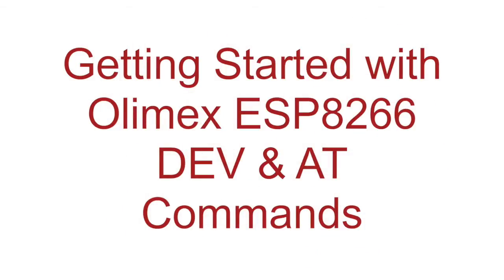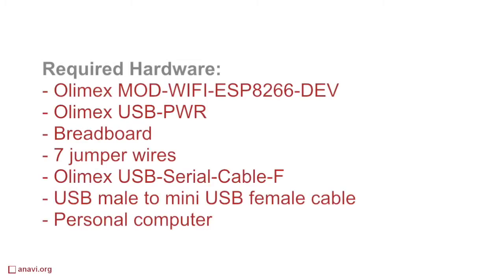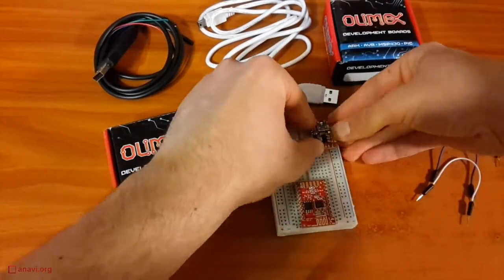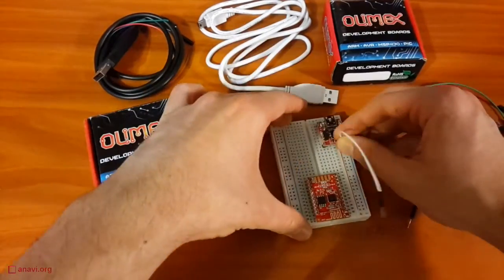Hi, today we'll be playing with the wireless module ESP8266. This is a low cost system on a chip that runs at 80MHz and has WiFi. All the components in this video are from olimax.com. The ESP8266 WiFi module costs just €5.50.